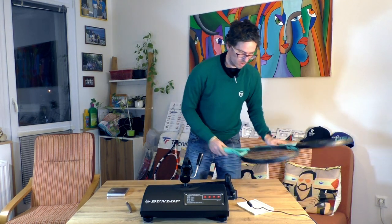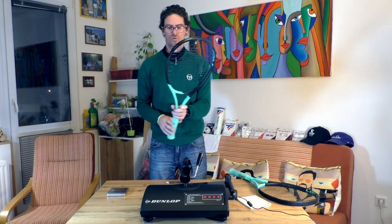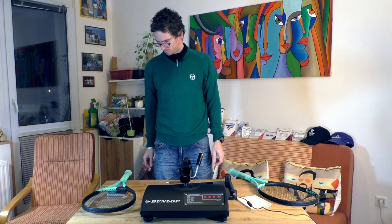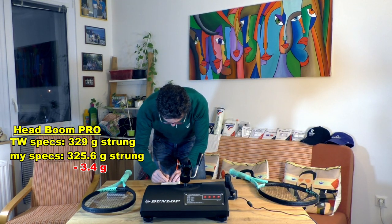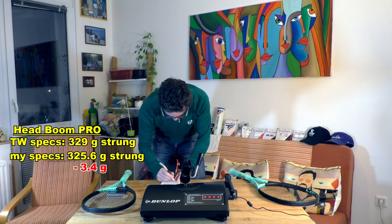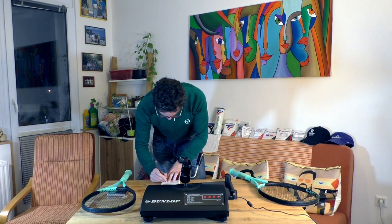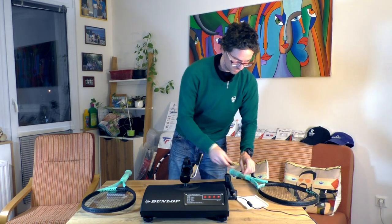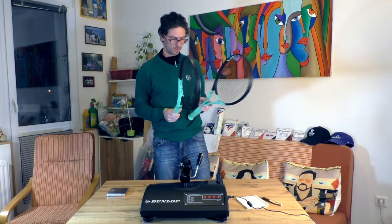Now the Pro version. It's a 310-gram racket; strung it should have 329 grams according to Tennis Warehouse. Nope — 325.6 grams. So once again lower weight: for the MP version minus 8 grams, for the Pro version also lower weight. The Pro version has about 4 grams less graphite, the MP version about 8 grams less graphite. Once again I'm disappointed.